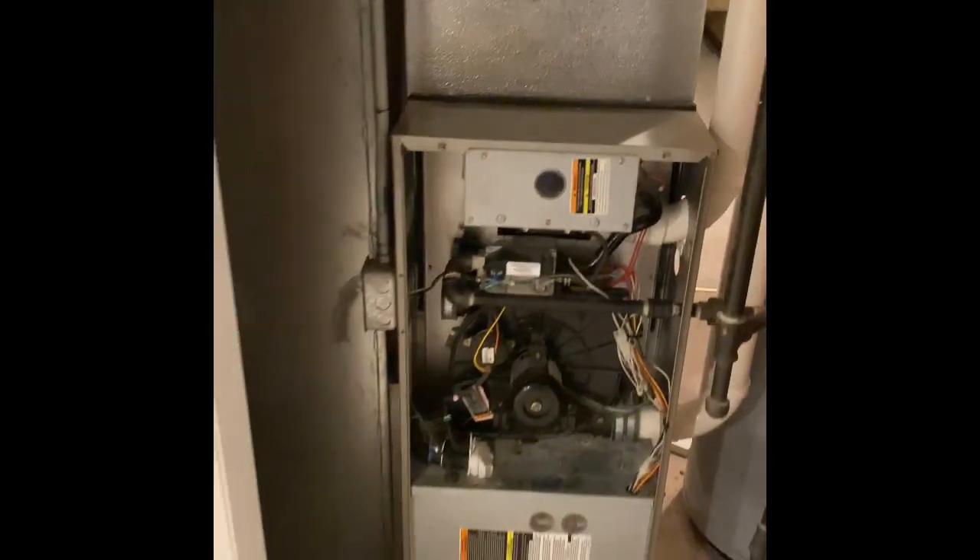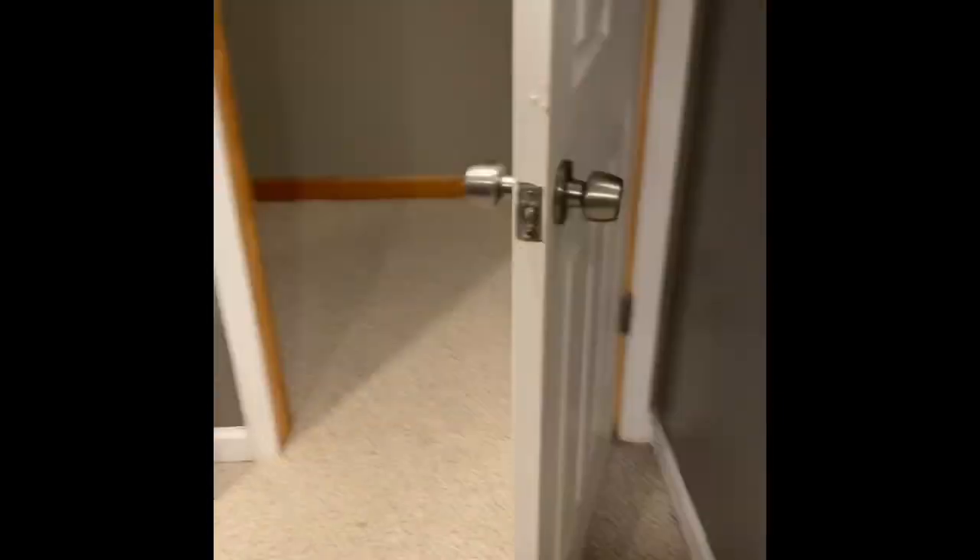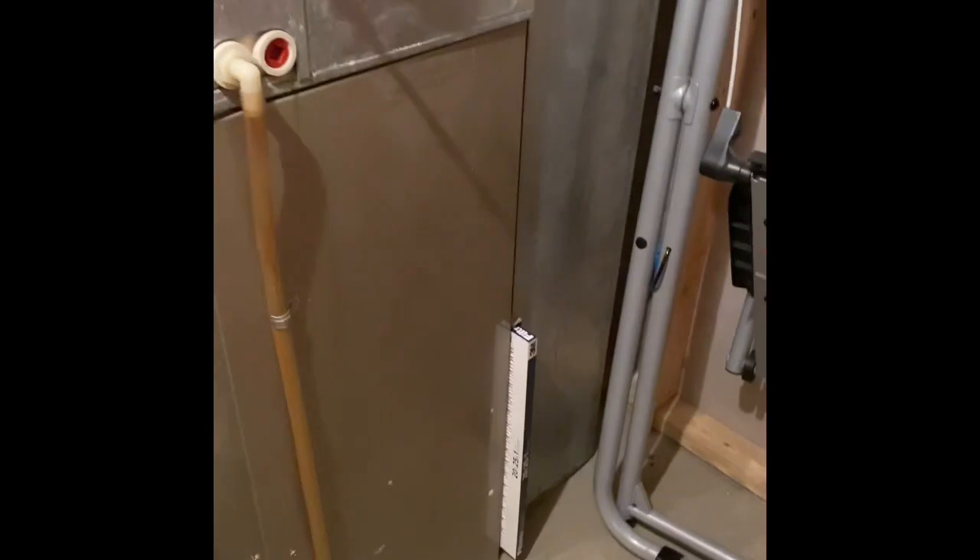The return drop should be able to be reused. There's not enough room between the wall and the water heater to get everything in with a five-inch media cabinet, so we'll just go back with the one-inch filter rack that's already existing. That should use 20 by 25 by one-inch filters.